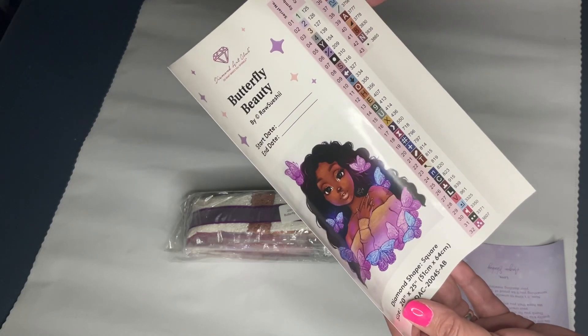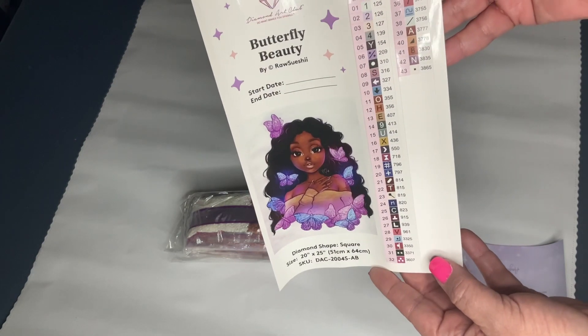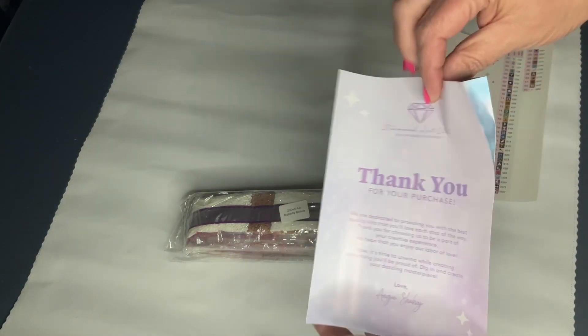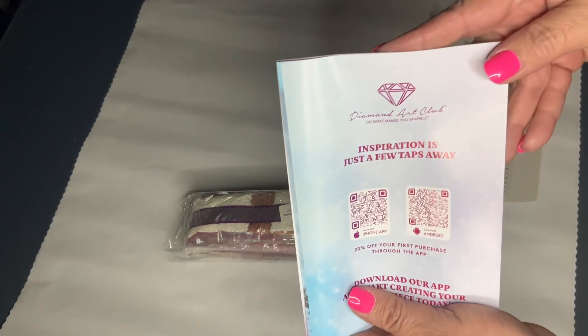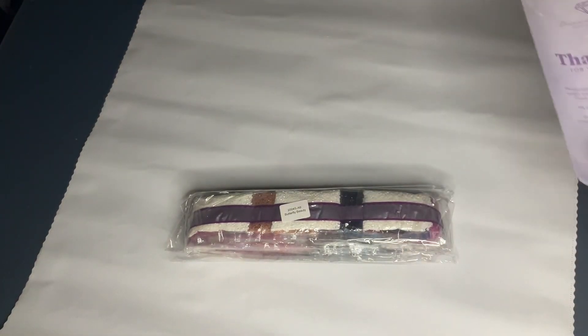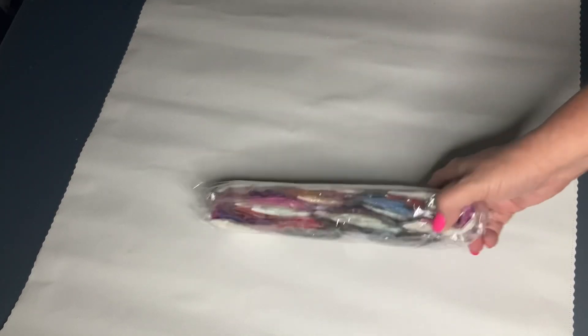This is 43 colors and there are four ABs in this kit — isn't she beautiful! Of course you have your thank you for your purchase card and Diamond Art Club info, a QR code for a discount on your next purchase, and QR codes for the app. Always make sure you find a code to use when you purchase, because there's no reason to pay full price for Diamond Art Club — they're always giving out codes. Let's turn this over and take a look at her.